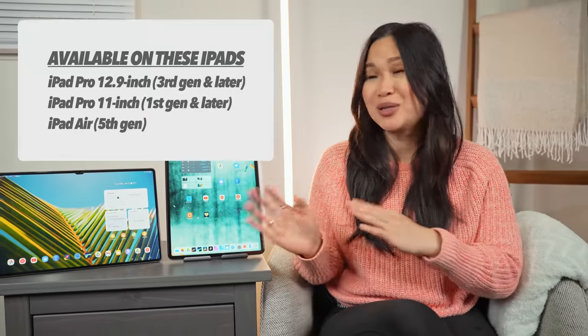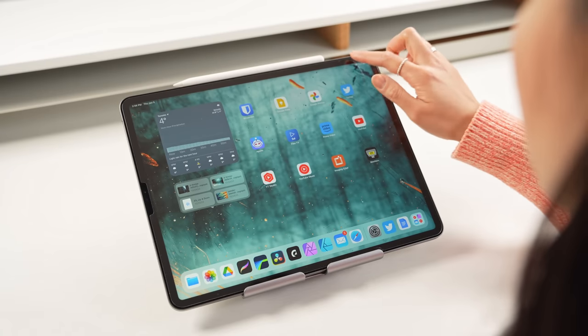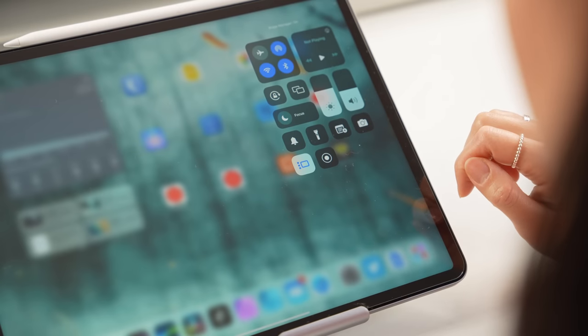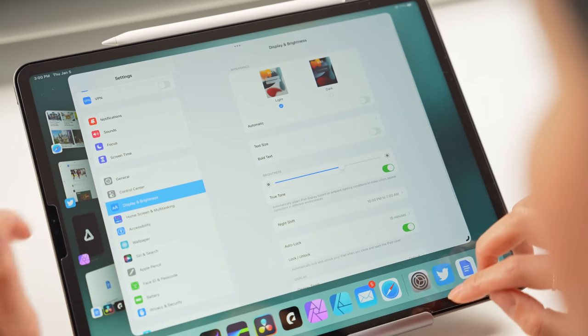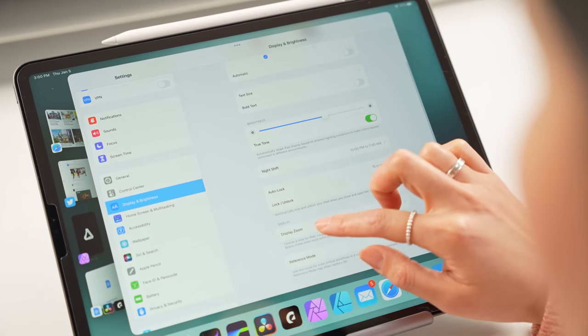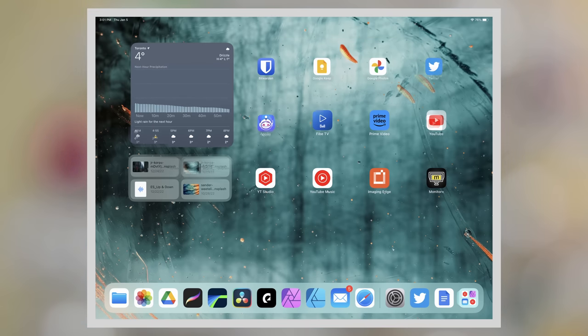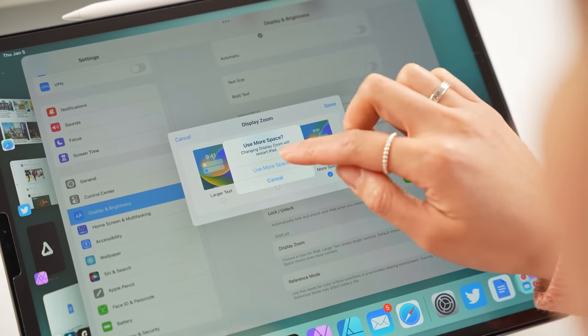Not every iPad supports Stage Manager — these are the only models that currently do. So if you have the fourth generation iPad Air and want Stage Manager, it's time for a trip to the Apple Store. To enable it, swipe down from the top right to open Control Center and tap the Stage Manager icon. Then head into Settings, tap Display and Brightness, scroll to Display Zoom, and switch it to More Space. This zooms the display out and allows you to fit more content onto the screen. The iPad will automatically restart to apply the change.